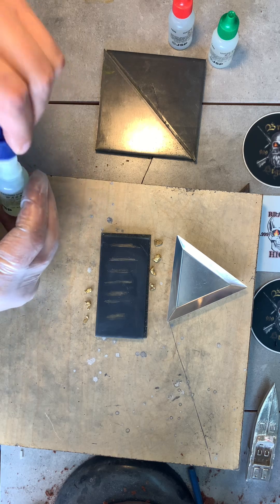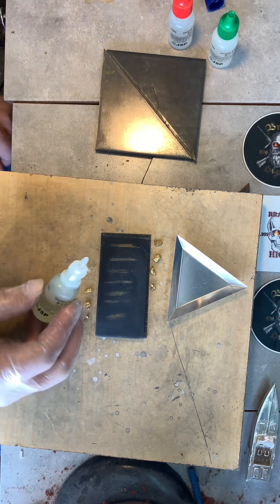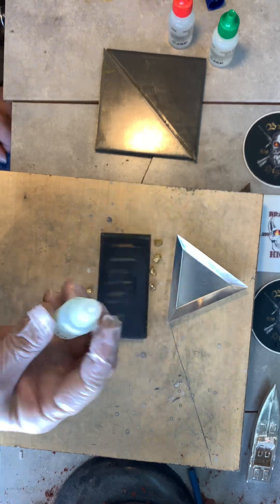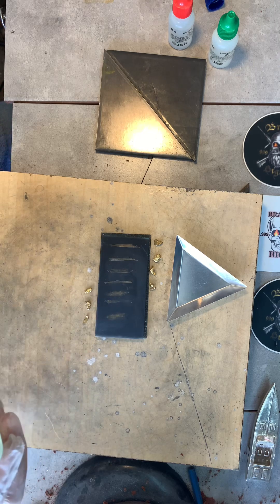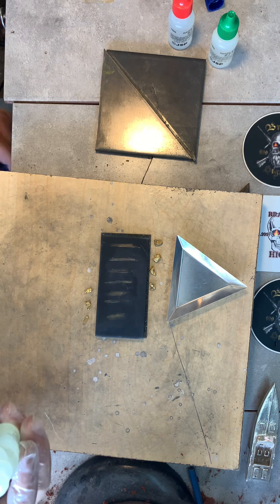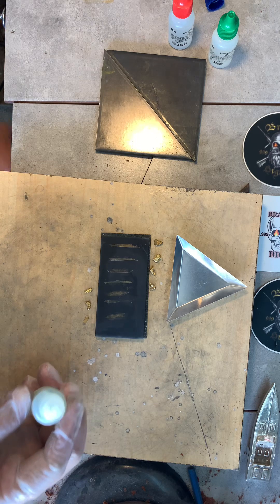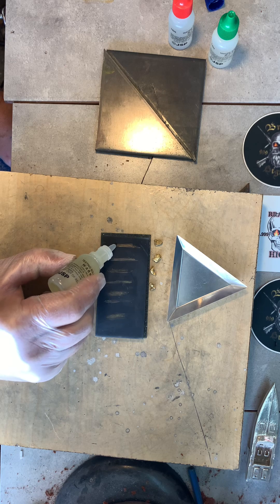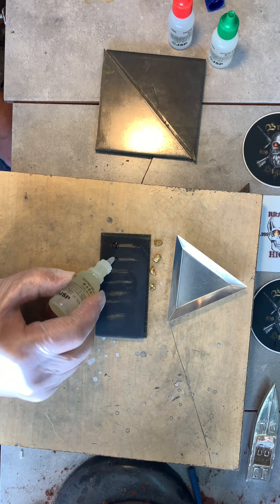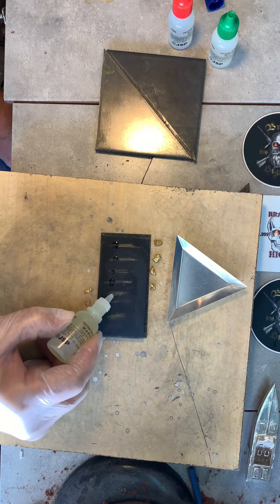Let's give a little bit of 22 karat acid. We'll start at the top. Wear your gloves - this stuff burns your skin badly. When I first opened it, it spilled out and landed on my jeans, and like five minutes later I had a big burn on my kneecap. So let's do 22 - a little line, a little splash.